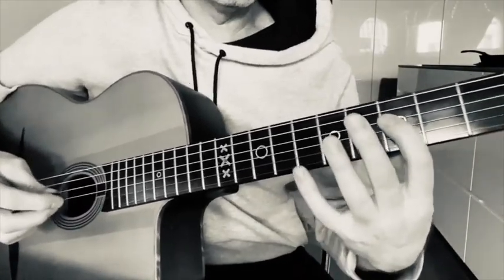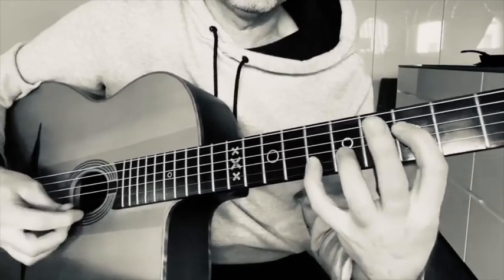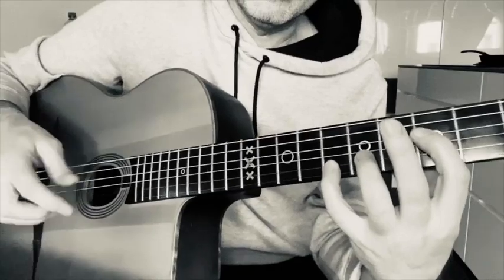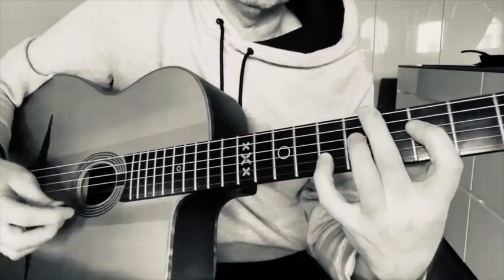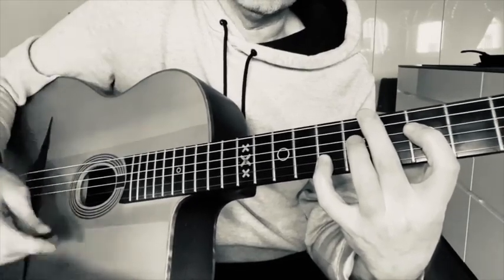So let's look at each octave. If we take a G — first finger on the fifth fret, pinky on the eighth fret — that's a G octave. When you play it with a pick to get this sound where you can only hear the two notes...